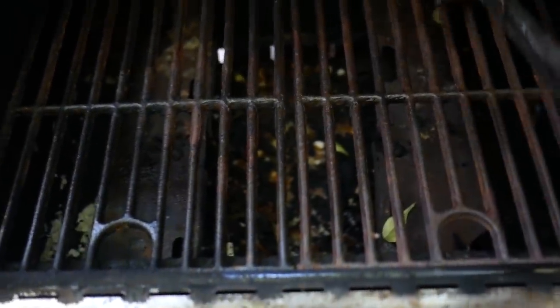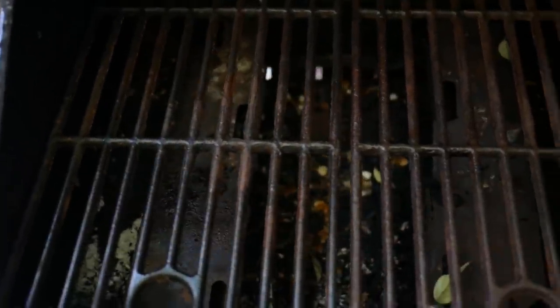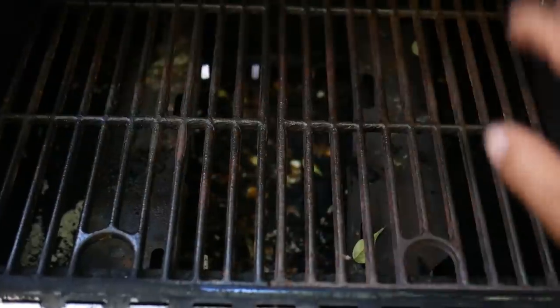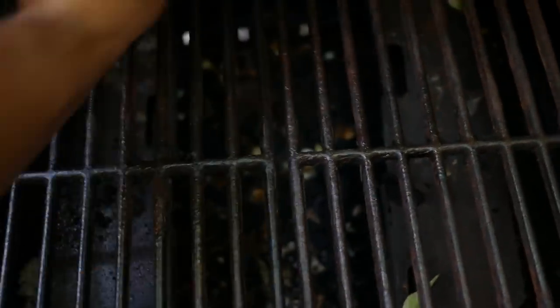At the grill, give it a quick brush down with a wire brush — we want to make sure all the food particles are knocked off and it has a clean smooth surface. Then while it's still cold, take some oil on a rag and give it a quick wipe down. Let that oil soak in. It's really no different than prepping a cast iron pan — just get a nice coating to create a nonstick surface.